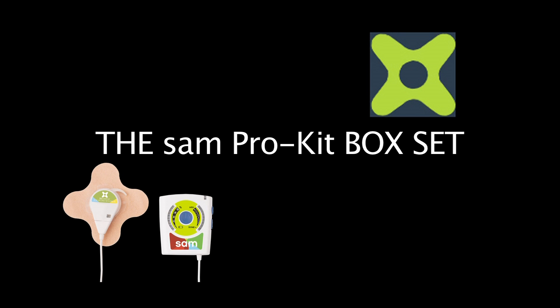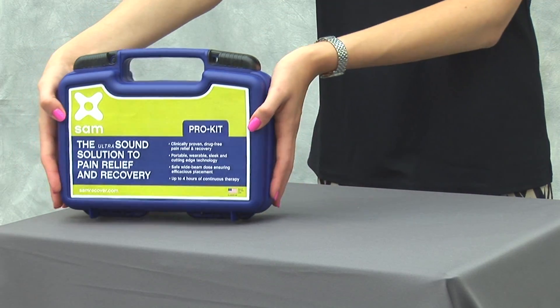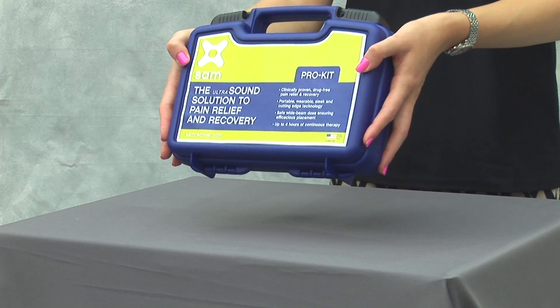The SAM Pro Kit box set. The SAM Pro Kit is an upgraded version of the SAM Starter Kit.